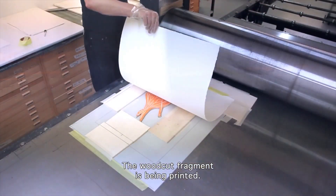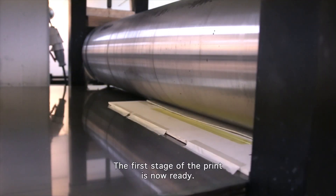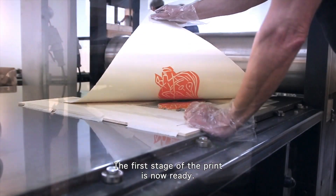The woodcut fragment is being printed, and the first stage of the print is now ready.